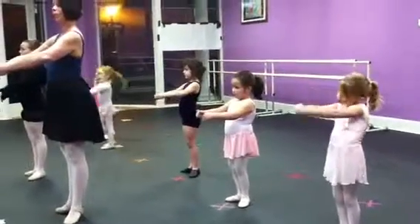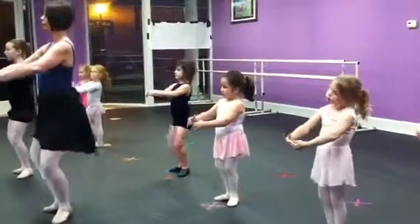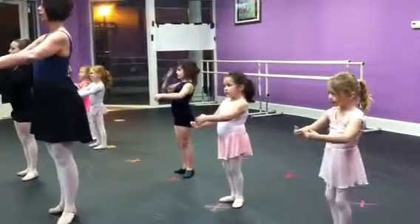Make your back step. Open your toes, Rachel. Now we plie. Here we go. Plie. Releve.